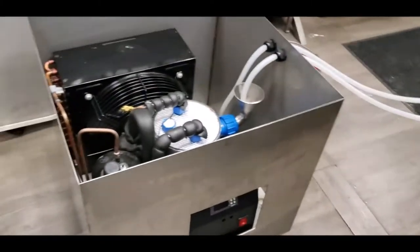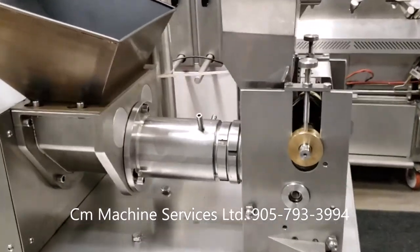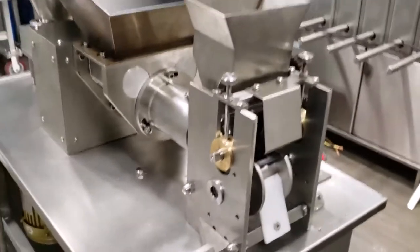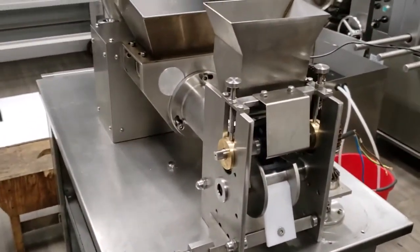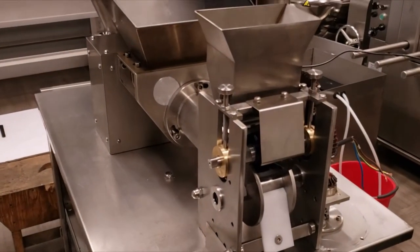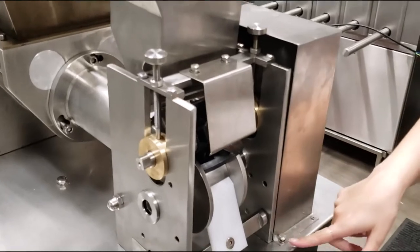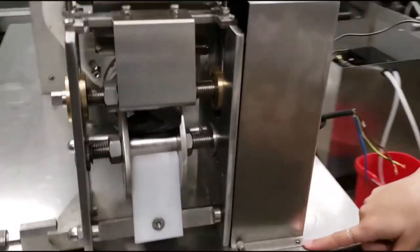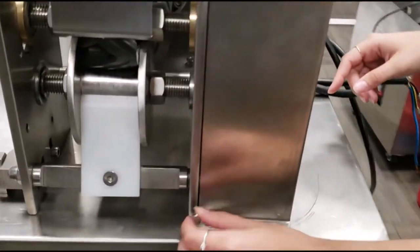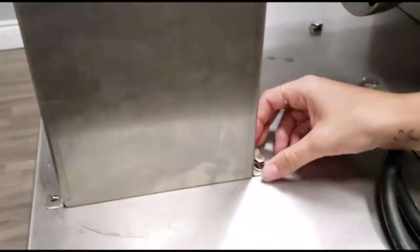It is a machine for high production, heavy duty production. Now I'm going to show you how to remove the mold from the machine in case you need to replace it with another type of mold. First we start off by removing the mold cover. Remember, there are a total of four screws — two in the front and two in the back.